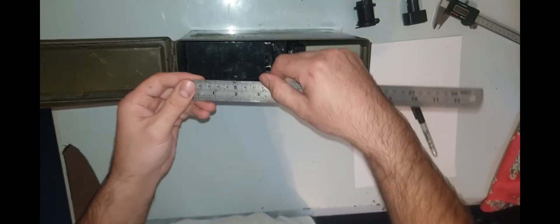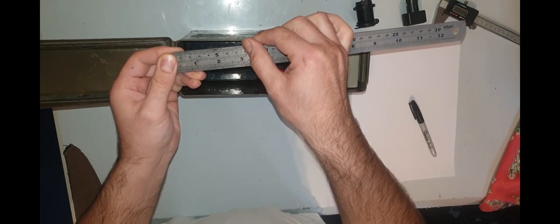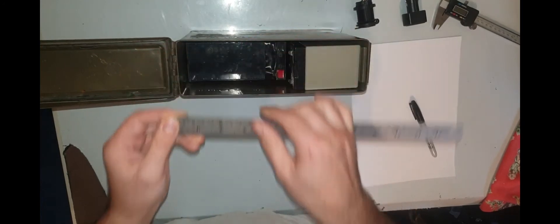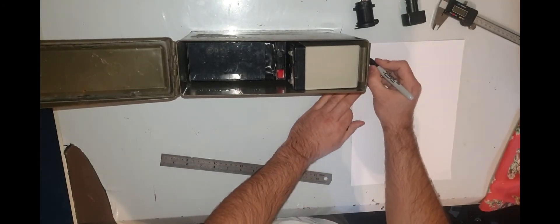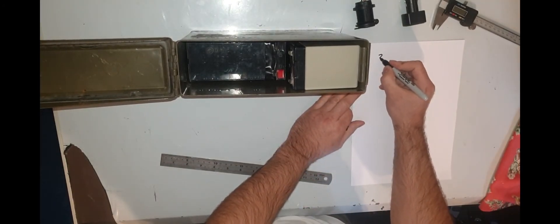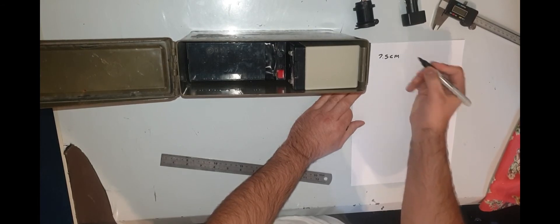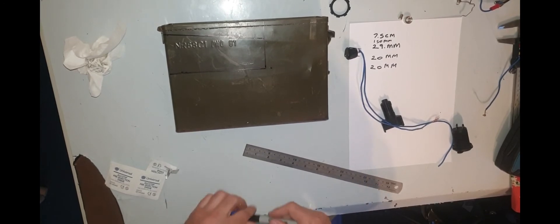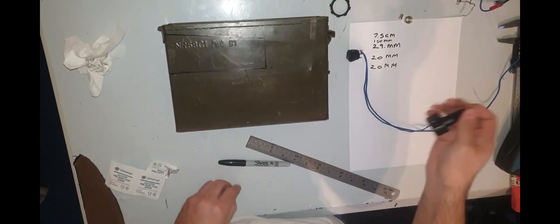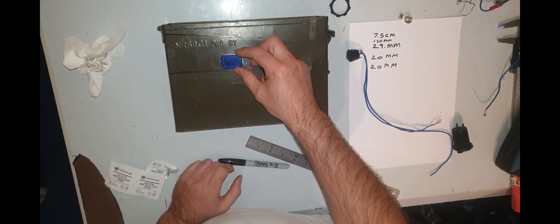Here you can see me taking the actual measurements and making notes of how much room I have inside the box. Once I had my notes, I went ahead and positioned all the components where I felt they were best suited.